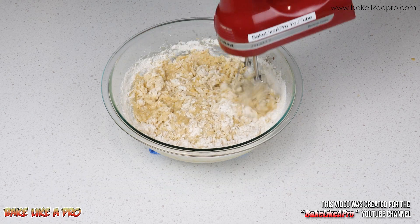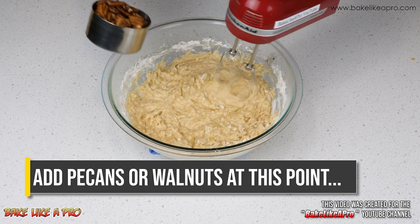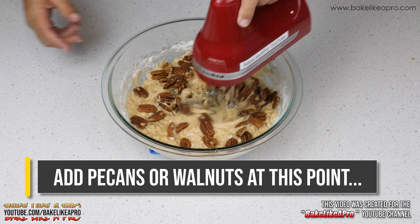You do not want to over-mix your batter at this point. Then we'll add in our pecans or walnuts.